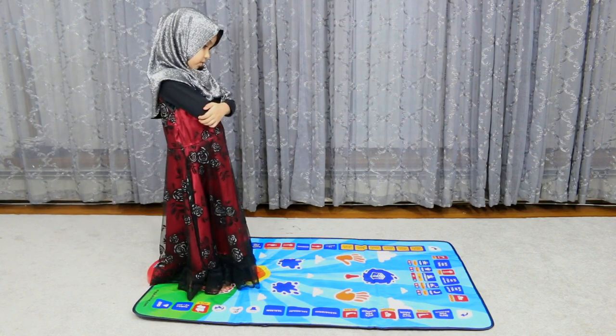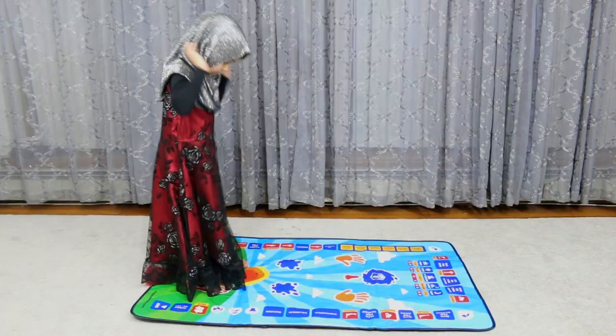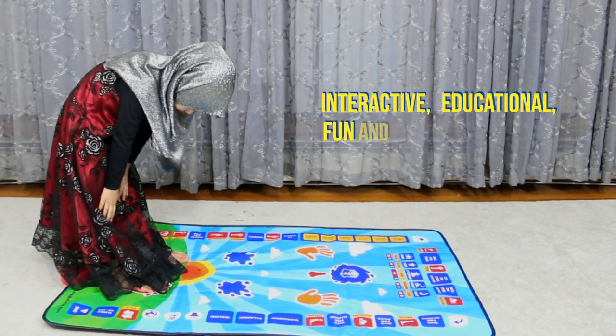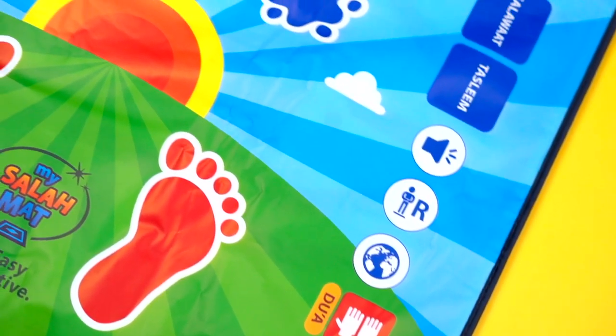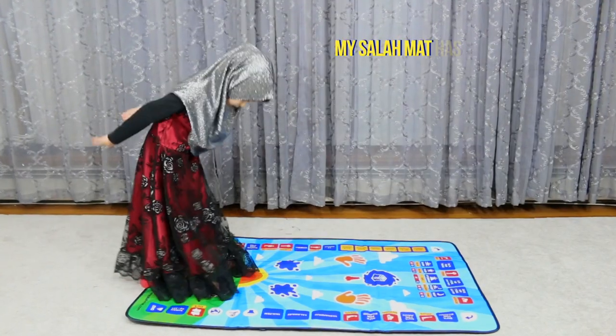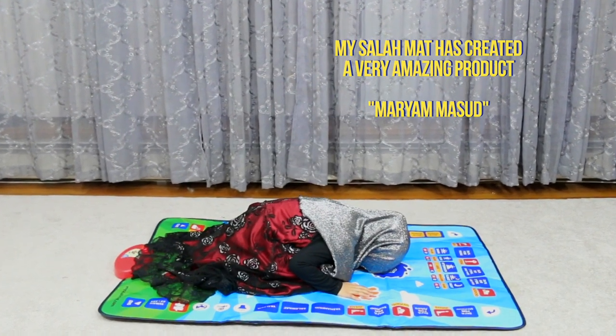I think learning Salah and learning to love Salah is very important for little children. I think my Salah mat really helps in doing that. It is a very interactive, educational, fun, and colorful Salah mat and it really attracts the children in the perfect way. I think that my Salah mat has created a very amazing product. And Fatima, she's demonstrating how to pray on it.